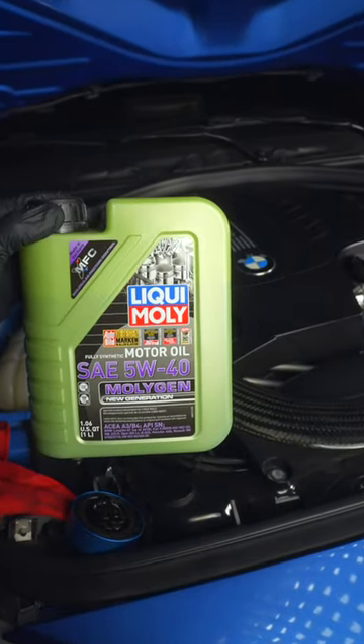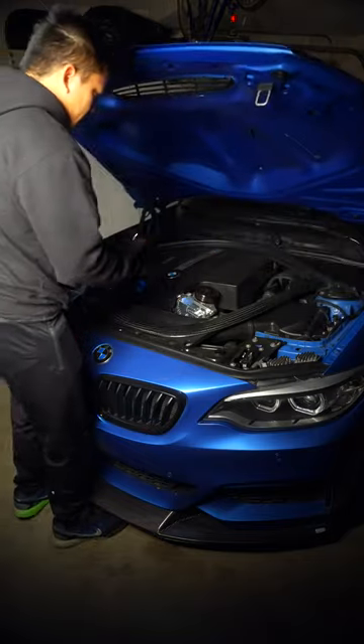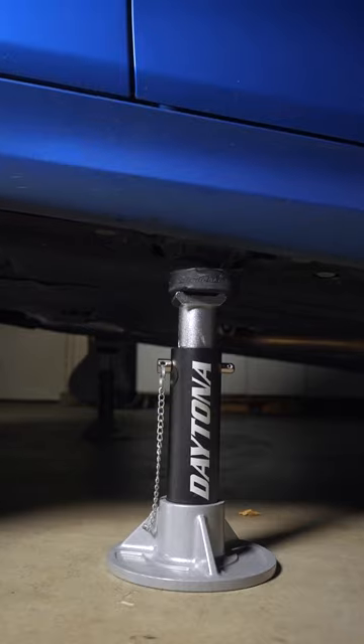Full synthetic oil should be changed every five to ten thousand miles. To make the old oil flow out easier, have the car at least slightly warmed up and crack open the oil fill cap, then lift up the car.